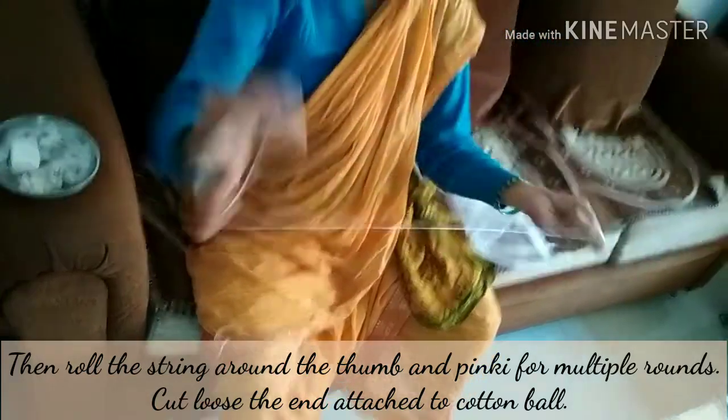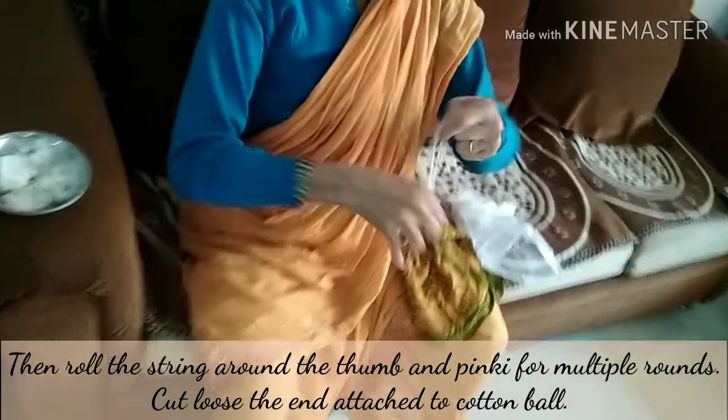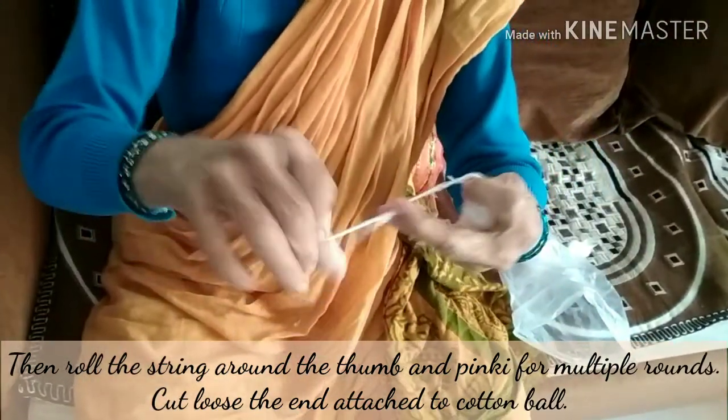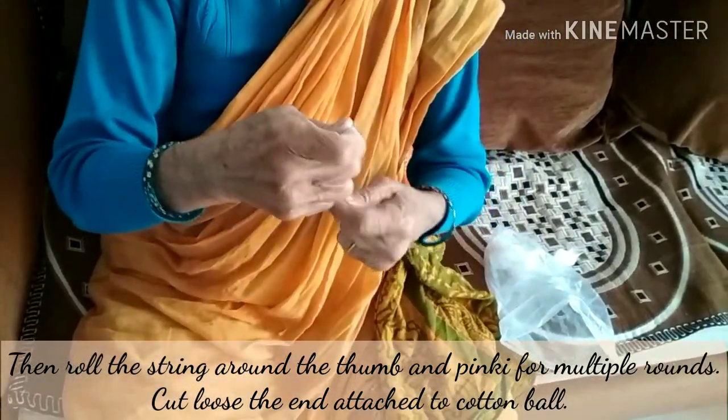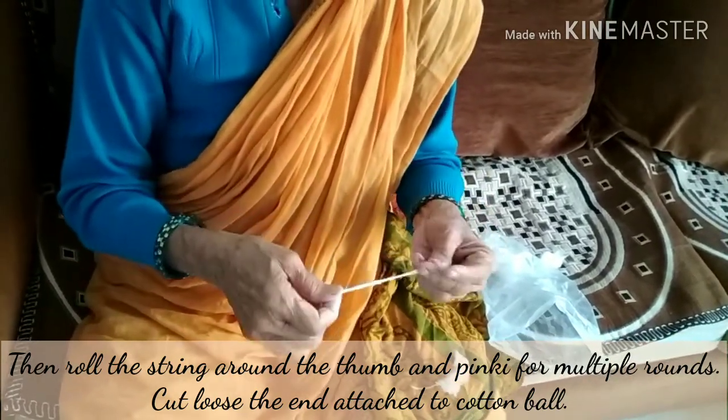Now roll the string around the thumb and pinky for multiple rounds. Cut loose the end attached to the cotton ball. Our wick is ready.